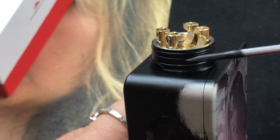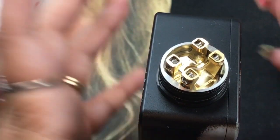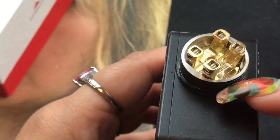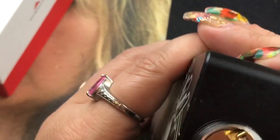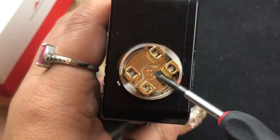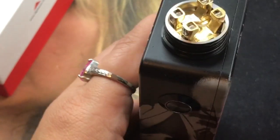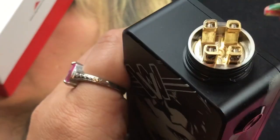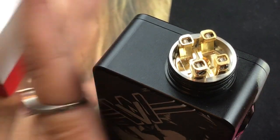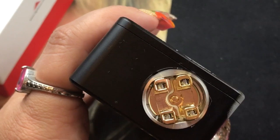The top cap fits snug but not too tight. I like the black base — it really brings it out compared to the usual silver or gold plated. Currently it has the standard 510 pin; with the squonk pin it will raise up to disperse the juice evenly when squonking. You can remove the gold-plated positive and negative posts, but I'm not going to do that — let's just go ahead and start building.